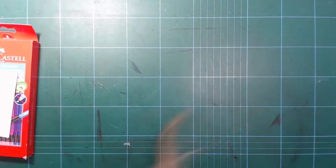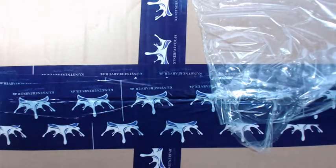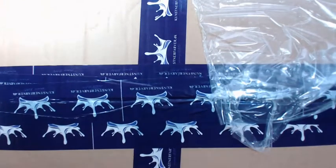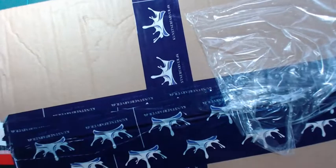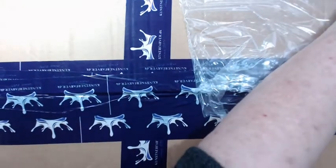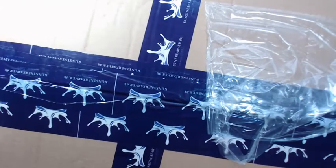Some of you might know I forgot to buy a cold red Sennelier ink, so I ordered that. But in order to justify the shipping price — which is fixed at this company — I ordered some more.